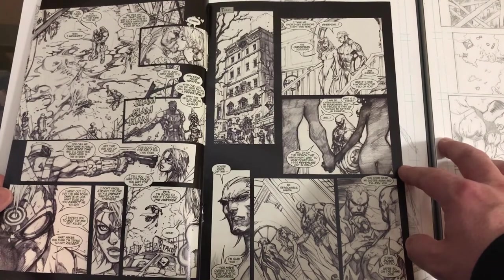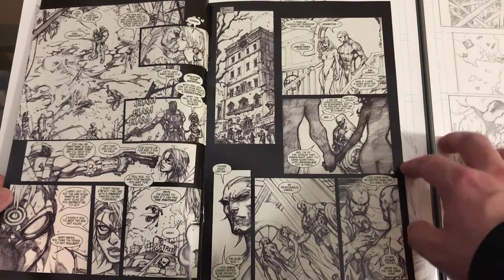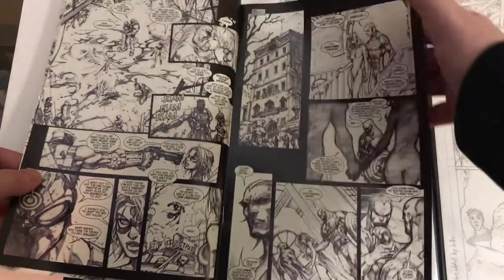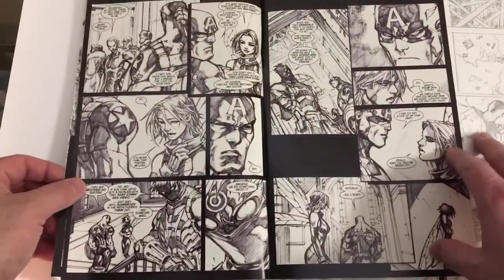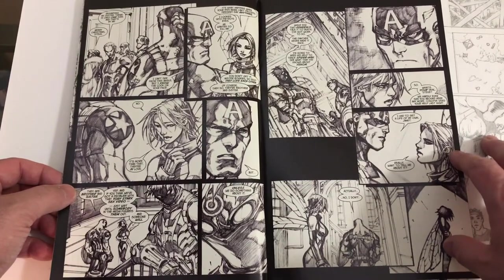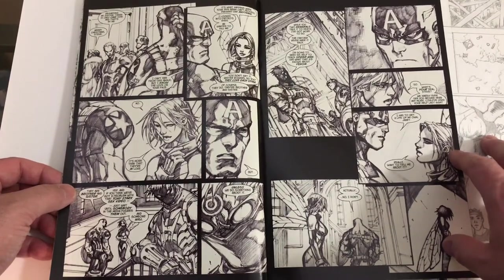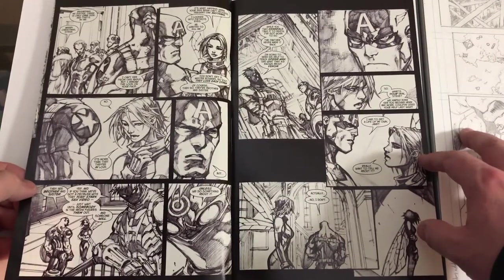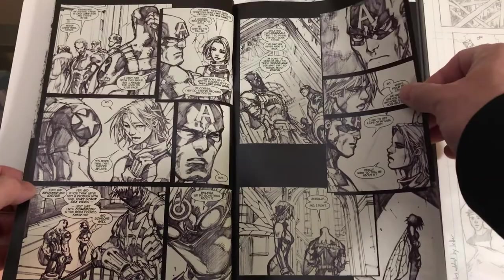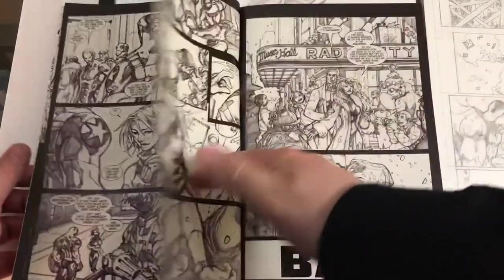Hawkeye — they just made him a complete badass. Almost like a Punisher slash Wolverine kind of attitude. You've got some really cool action through this book, and then towards the end you can break down and do some character building, build the story. That's what I really appreciate about this kind of storytelling — you get the best of both worlds without being bogged down too much.